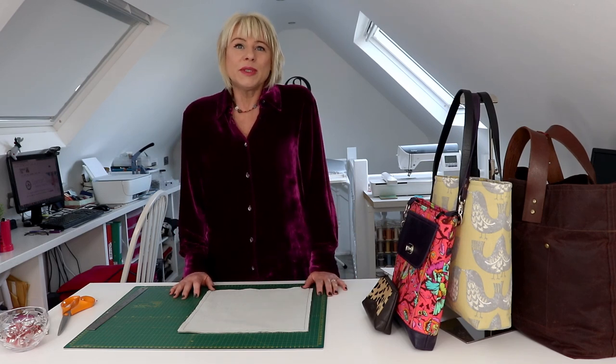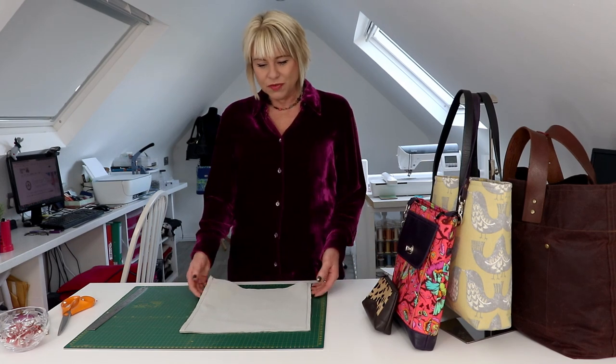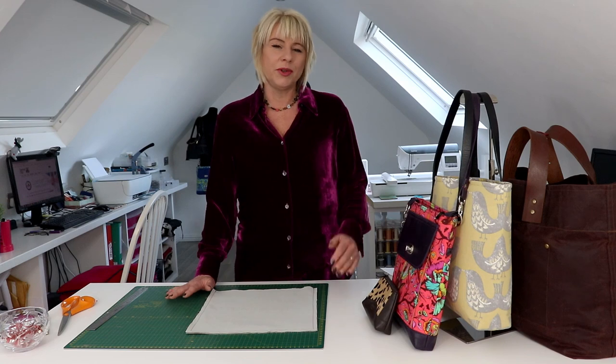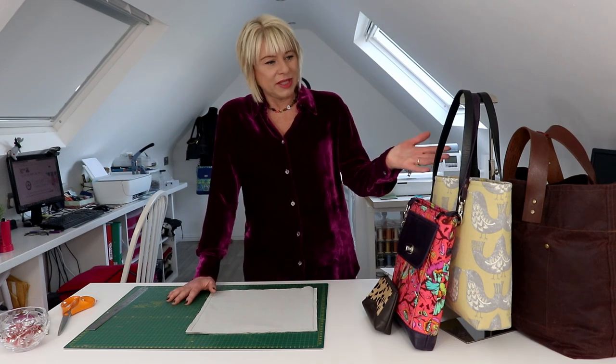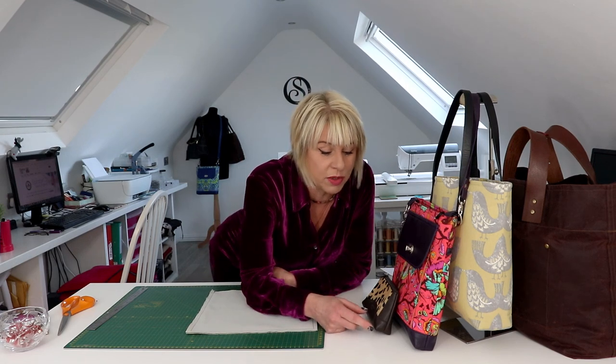We all know the importance of perfectly aligned box corners and how we can transform a flat bag like this into a beautiful structured 3D bag like we see here. We can use them in any sizes — the tiniest box corner for things like a pencil case or a makeup bag. Here on my turnaround bag there's just something like a five centimeter box corner which gives a little space to hold your tablet or computer.